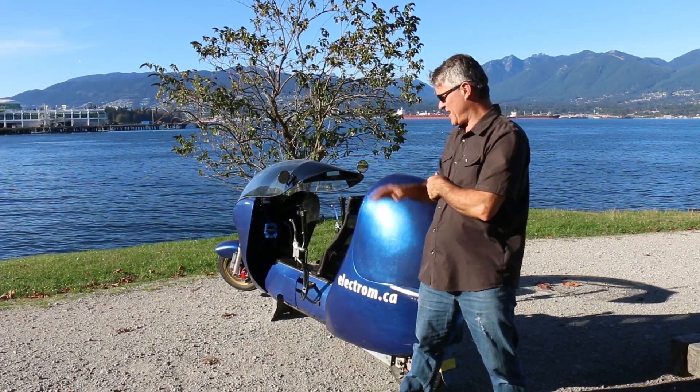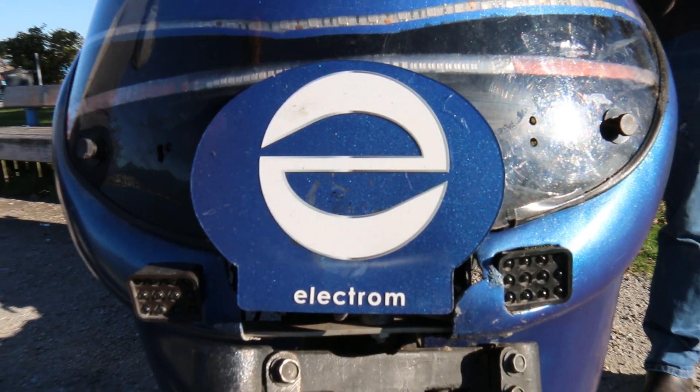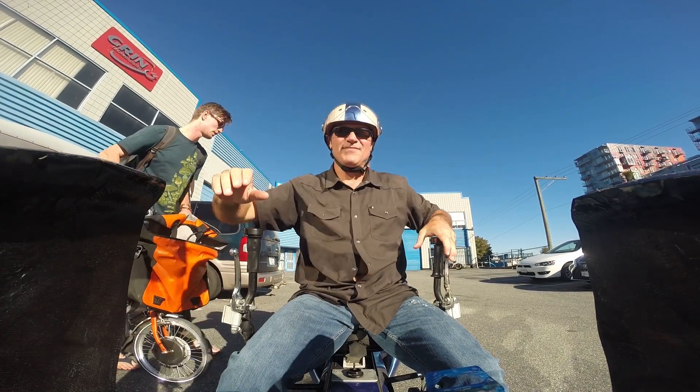Hi, I'm Tig Cross, and this is my vehicle, the Electra. The idea started about 20 years ago.